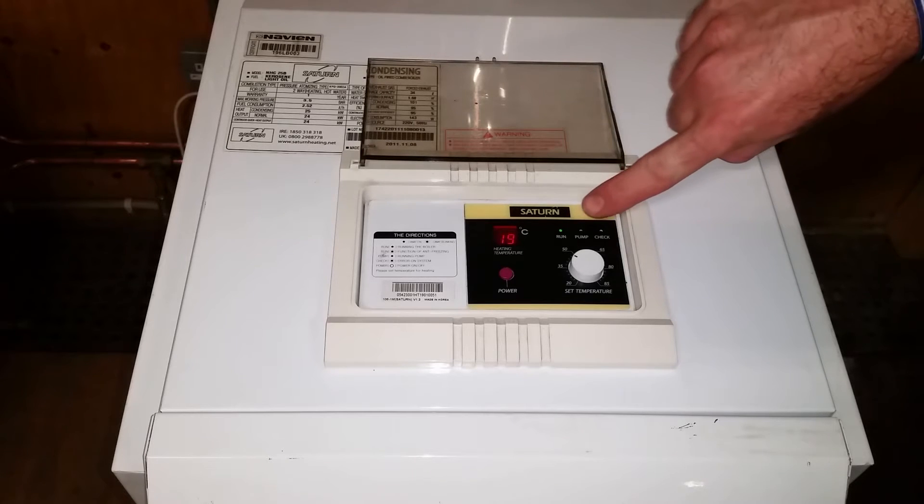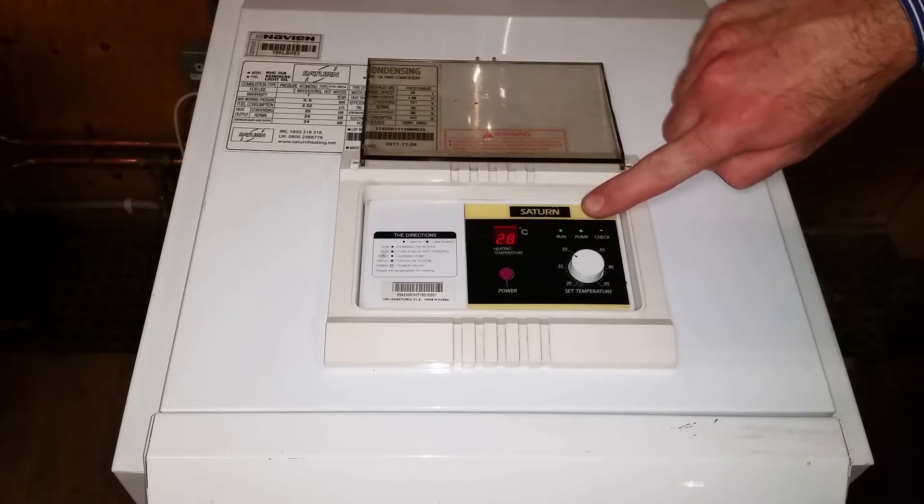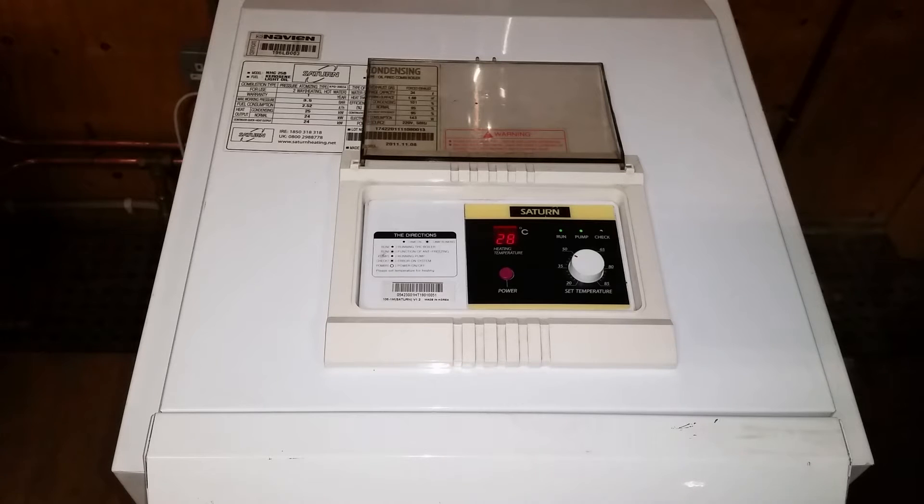As you can see, the circulating pump light has not come on yet. This boiler will only ever circulate hot water, and as soon as our temperature gets up to roughly 30 degrees, we should see the pump come on. It's climbing fairly rapidly — there we go, 28 degrees, and now we can see the circulating pump light has come on. The boiler is now circulating hot water.